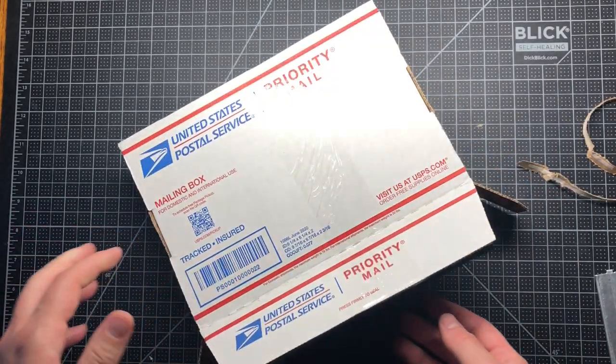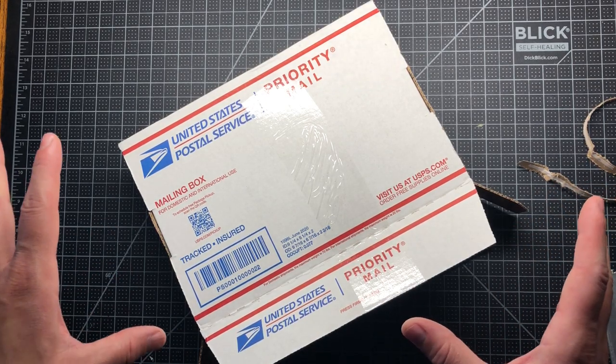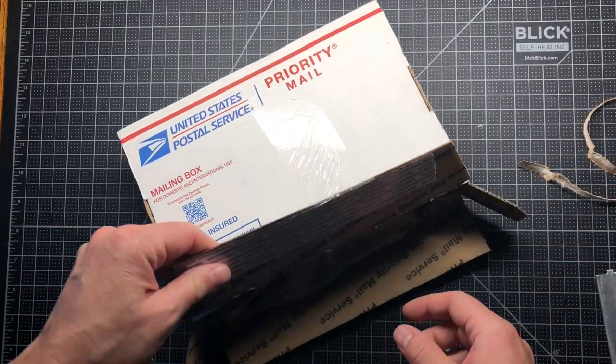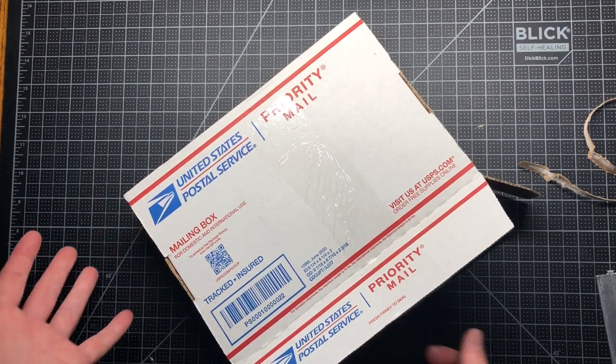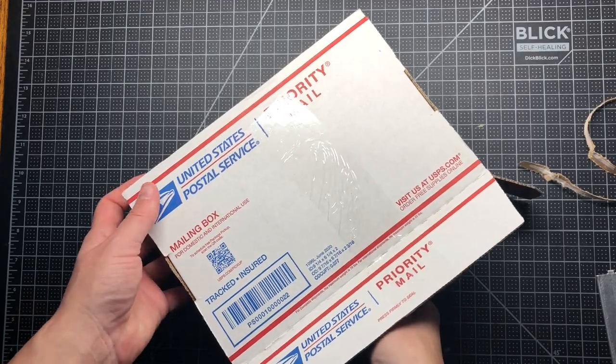Hi guys, so I have an unboxing. It's been rough getting to this point — I first started filming it but my address was all over the place, so we got this fire and we're just moving on. This package today is from Goulet Pens and I will just get right into it.